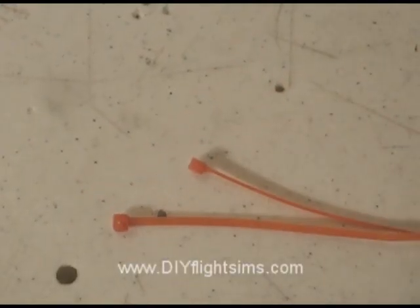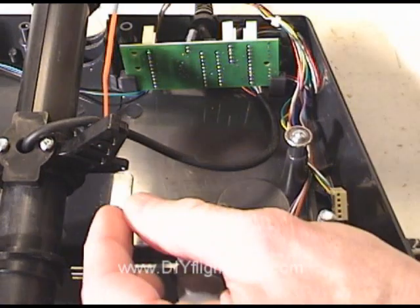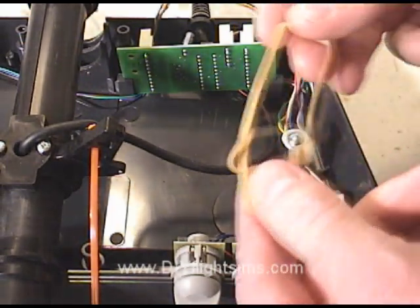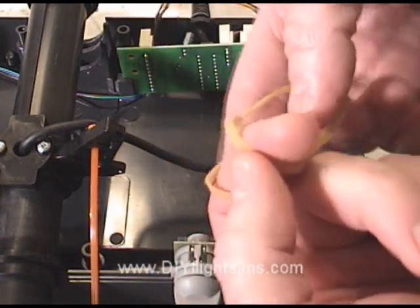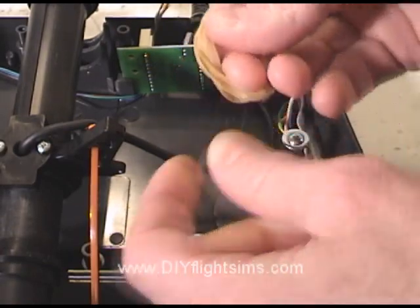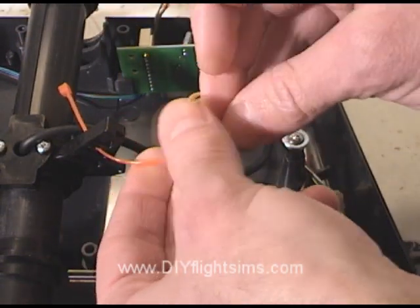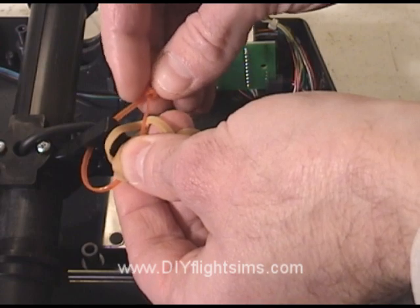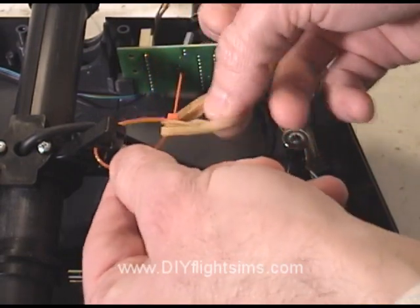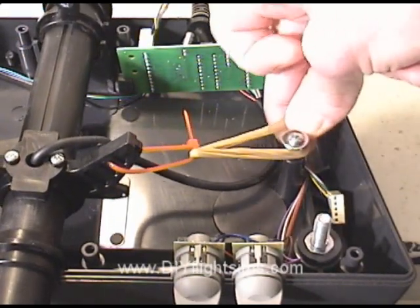Now we have our own little zip ties for the next step, and rubber bands. Insert the zip tie through the hole. Take two rubber bands and loop them over themselves like this. Now stretch the rubber band over the pylon.